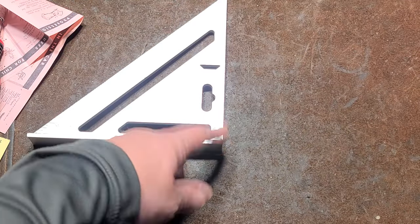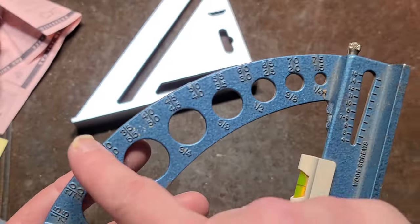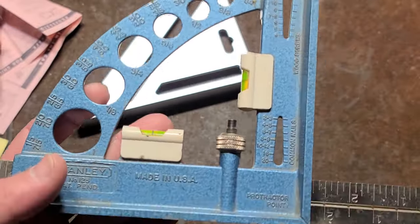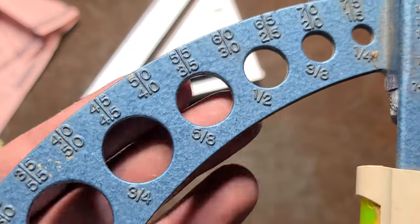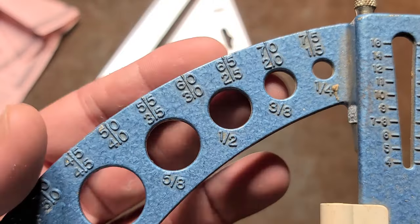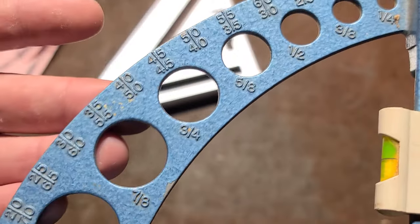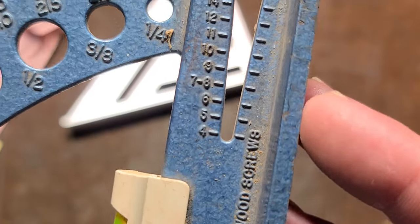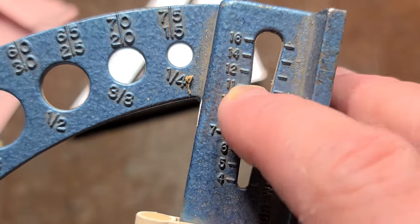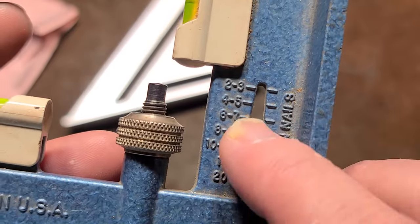Besides just being a normal carpenter square, we do have a protractor point, which is the same thing as a pivot point on a speed square, so that you can use it to lay out angles. Some of the other cool things about this are a series of holes for either checking or gauging drill bits, or actually drawing holes — common fractional sizes up through one inch.